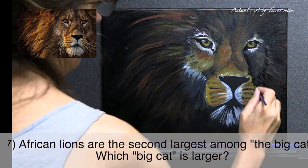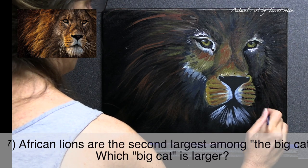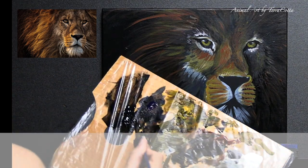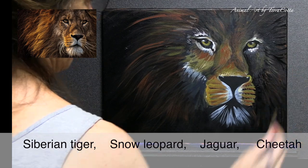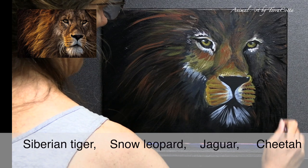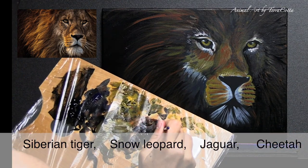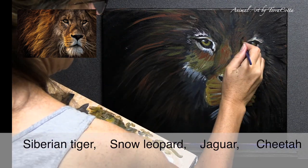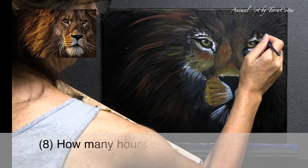Number seven: African lions are the second largest among the big cats — so what big cat is bigger? The choices were the Siberian tiger, snow leopard, jaguar, and cheetah. The answer is the Siberian tiger. The snow leopard is definitely smaller with a very compact body, and it's smaller than the African lion.